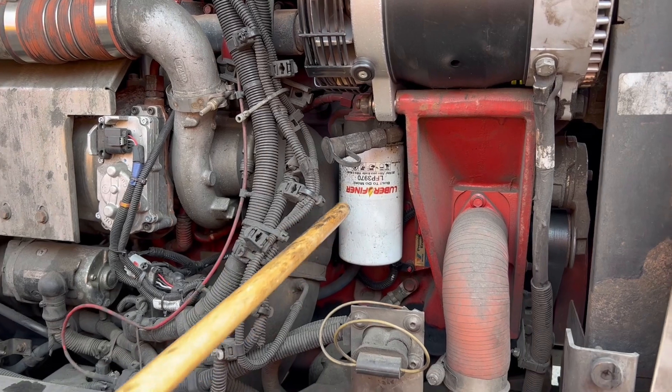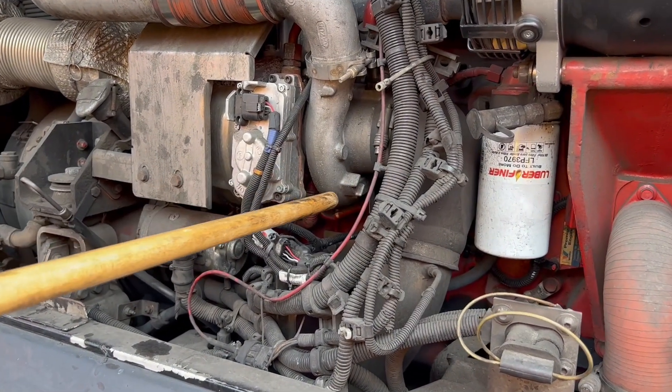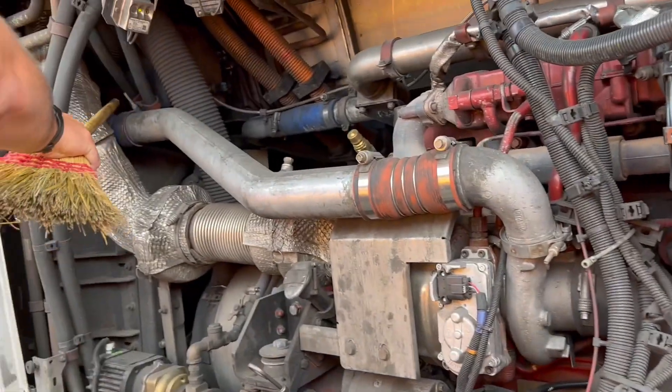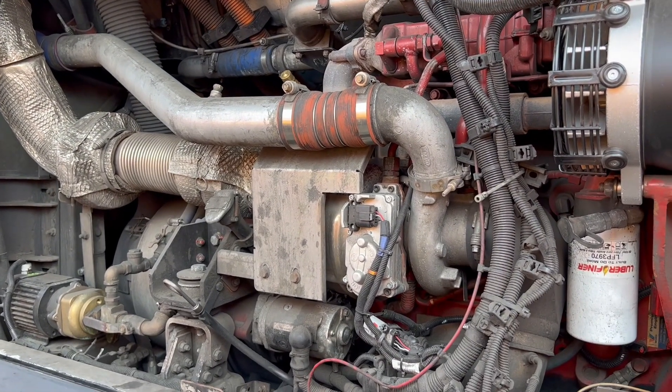My oil filter is properly mounted and secured with no leaks. My air intake hoses — we have three air intake hoses: one, two, and three. All properly mounted and secured, all hardware present and tight, no leaks.